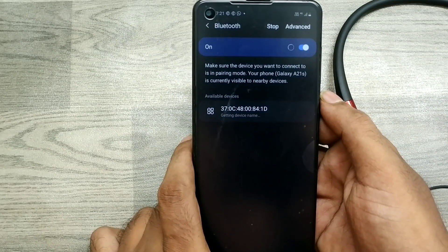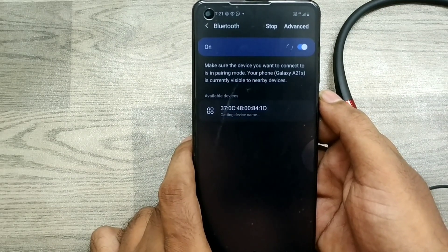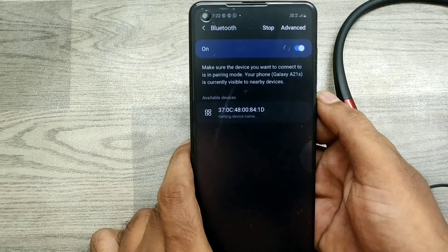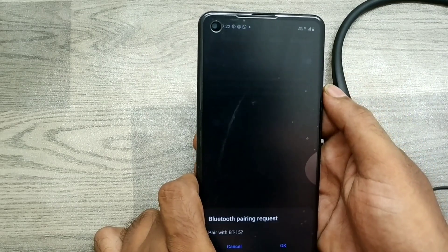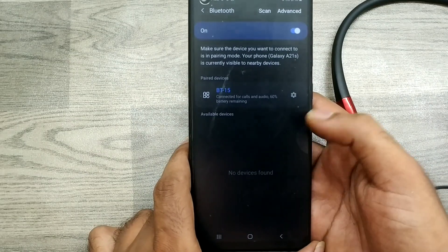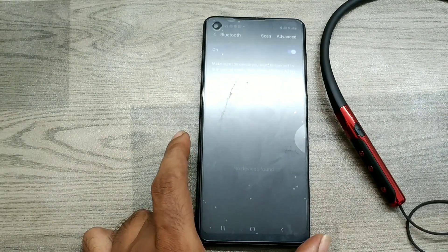Wait a few seconds and your Bluetooth device will appear. Now you can see it — just start pairing and click Pair. Click Allow. Your Bluetooth device is now connected. Thanks for watching, friends. Please subscribe to our channel.